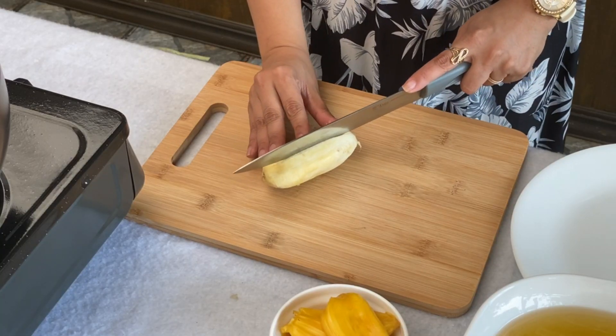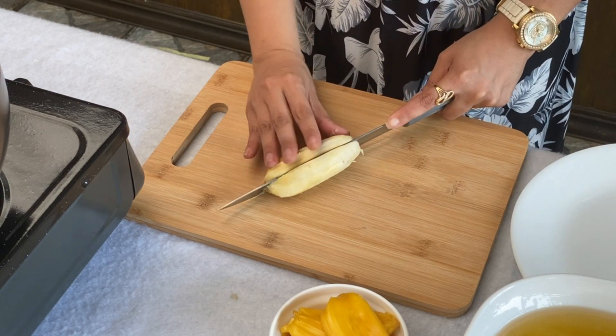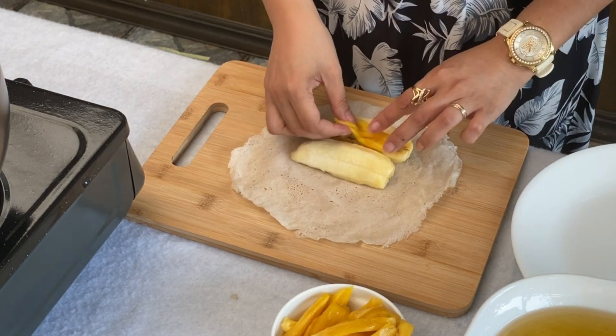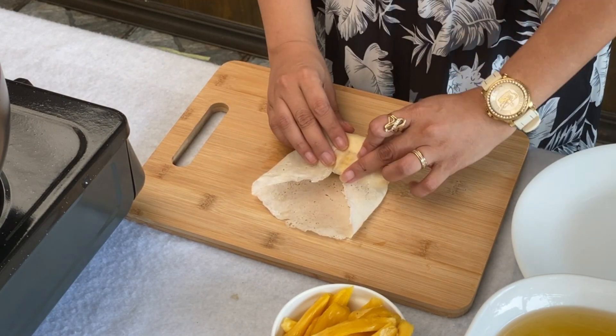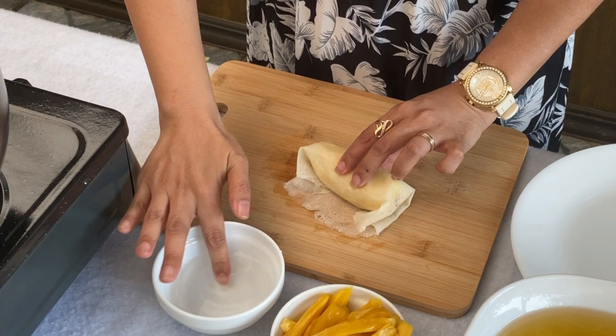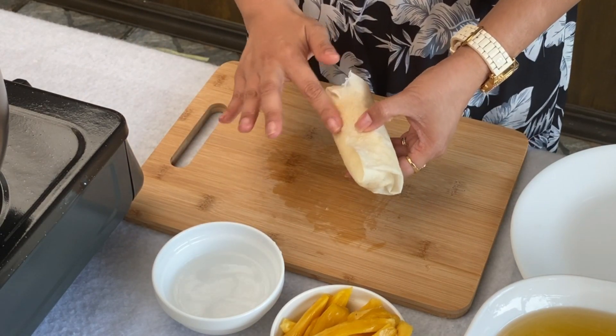For this case, it's not that hot yet, so we just have to wait. To prepare our turon, I have to cut the banana in two — cut it by half, put the ripe jackfruit in between, and then wrap it with the lumpia wrapper. I have to wet the sides with water to make sure that it sticks together.